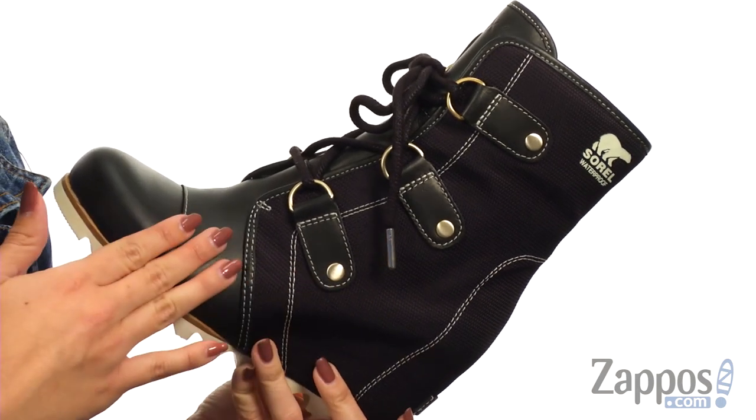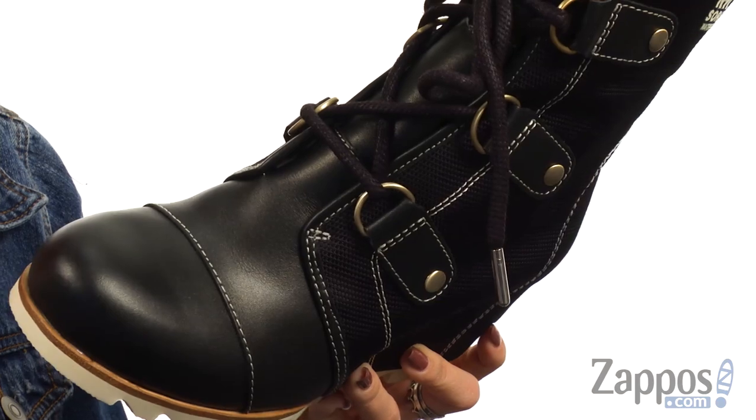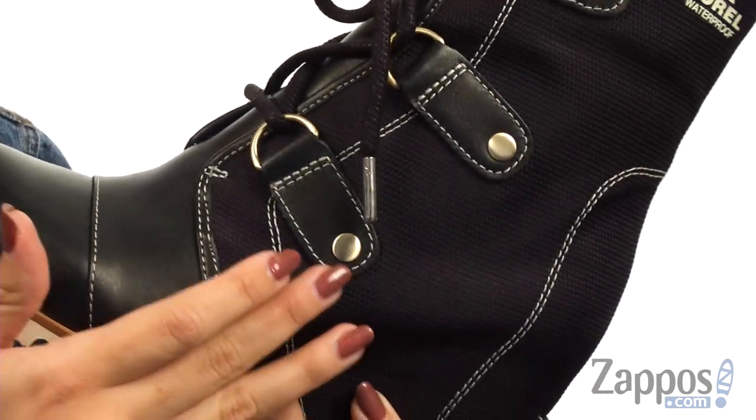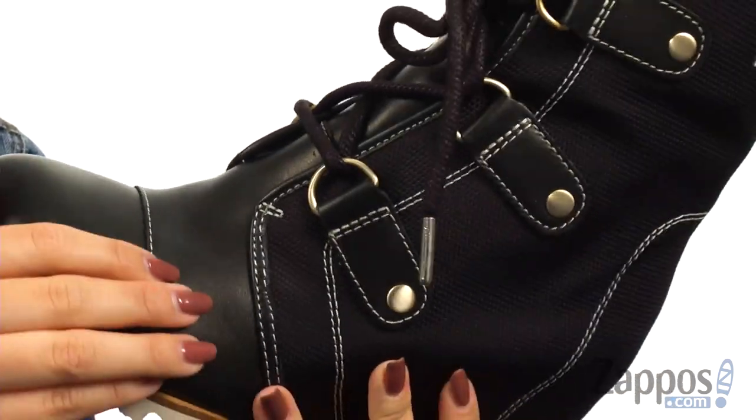These stylish boots are made with a waterproof nylon and a full grain leather upper. One thing that I noticed is that there's a very, very subtle hint of shimmer throughout, which I really like. So if you really like sparkles but don't want to show them off too much, you can kind of see that within.